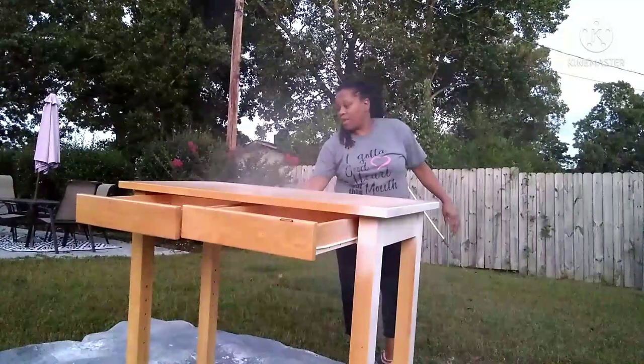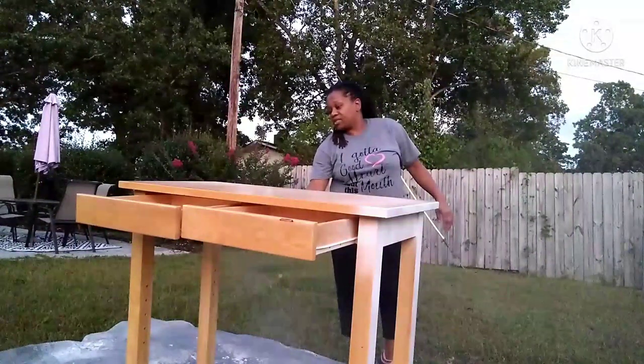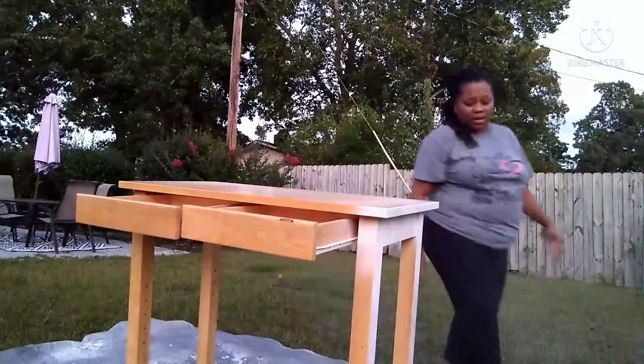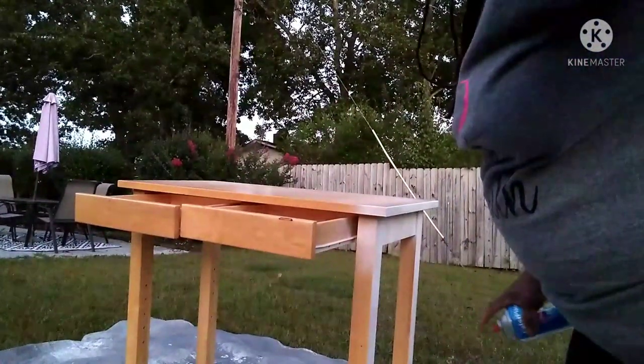Just showing some of my work, you know. Right now I'm just putting some white paint on it, and I'm using this as my primer or my color of choice. We'll see.